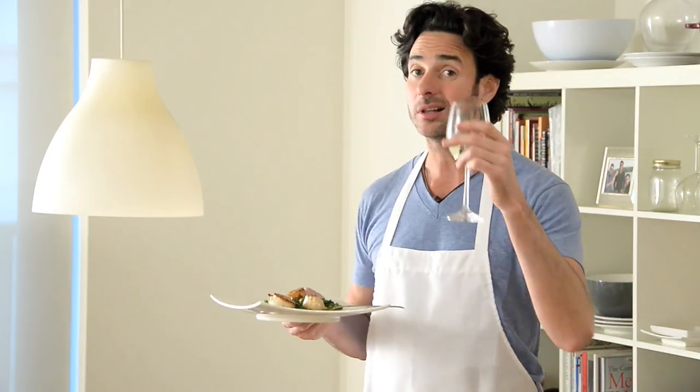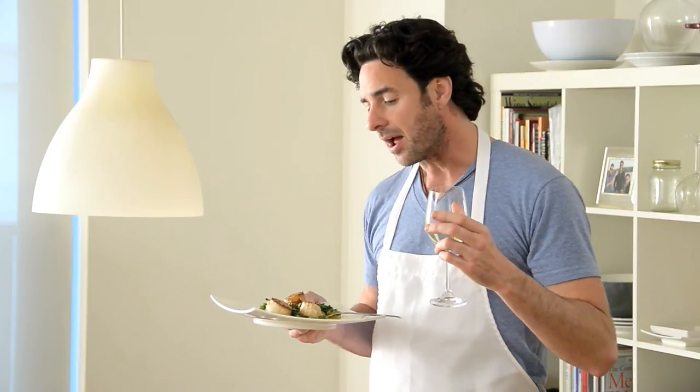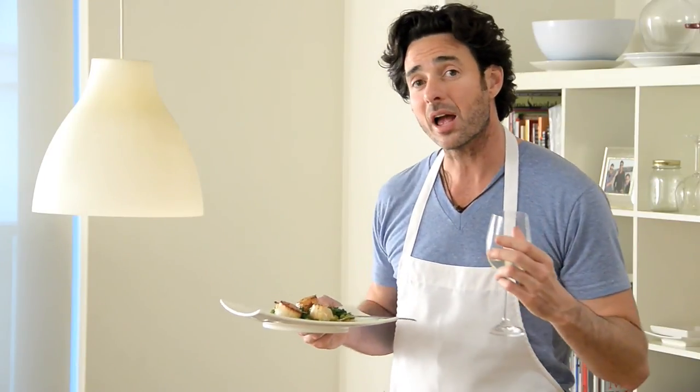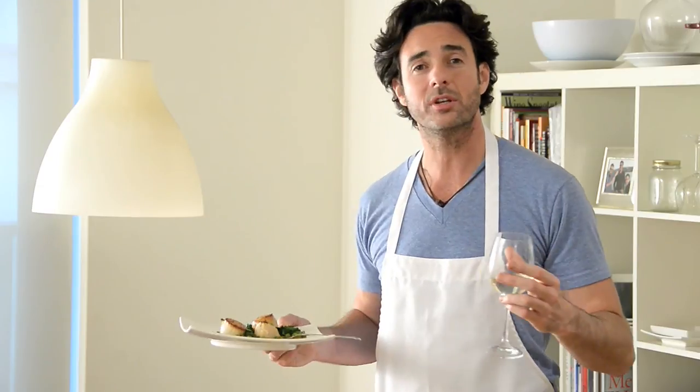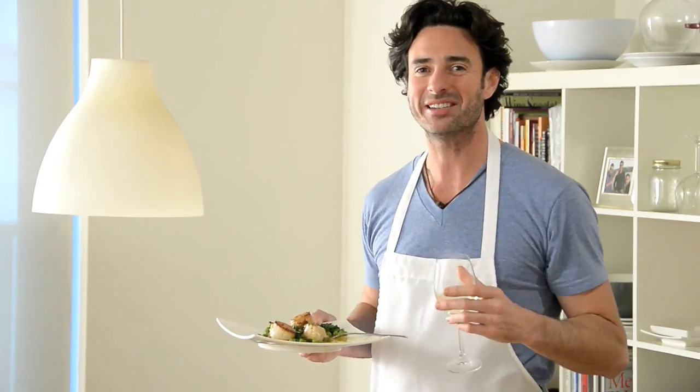The way that lemon and olive oil has just created its own dressing — it's really, really delicious. Goes perfect with a glass of white. I'm drinking a Prince Edward County Norman Hardy Riesling. Give me your thoughts, leave your comments, and subscribe to my channel. If there's anything you want me to try, send me a note and I'll do my best to make it happen. Happy Valentine's Day!